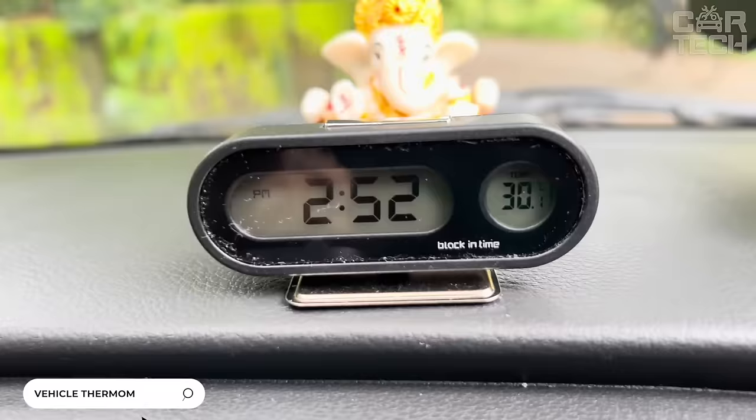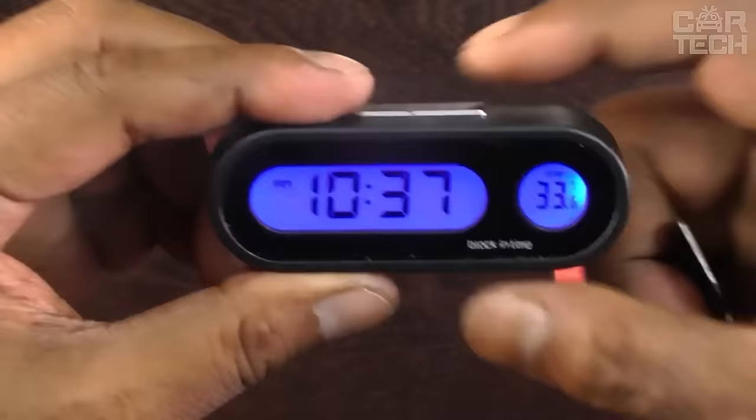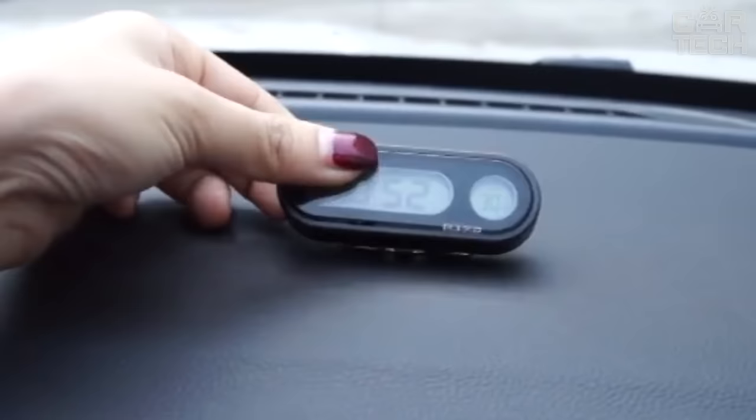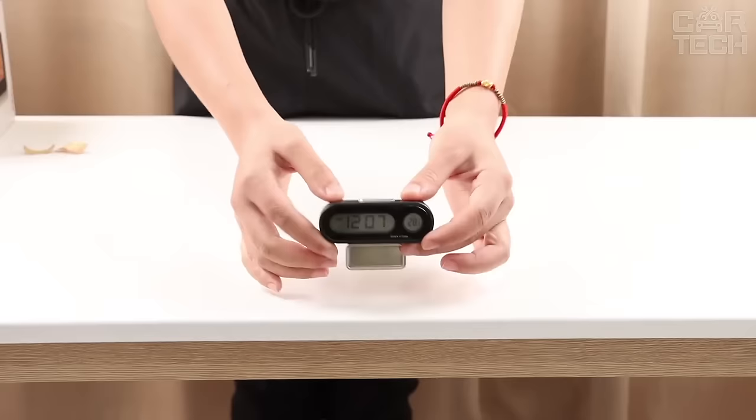Backlit clock with temperature sensor — a useful device for the dashboard. Mounted with double-sided adhesive tape. The screen has a blue backlight, which is triggered by pressing the button. The device is powered autonomously from its own batteries, so you do not have to lay wiring. There are 12 and 24-hour modes. The display can be tilted to the required angle.